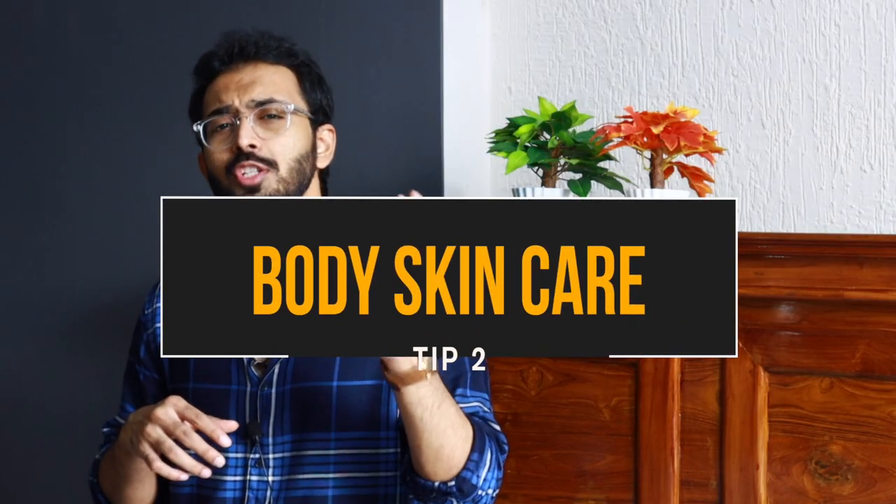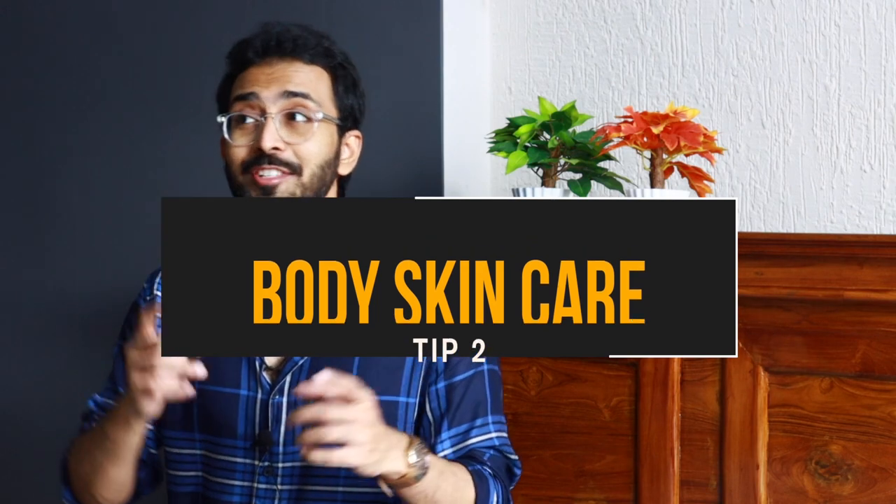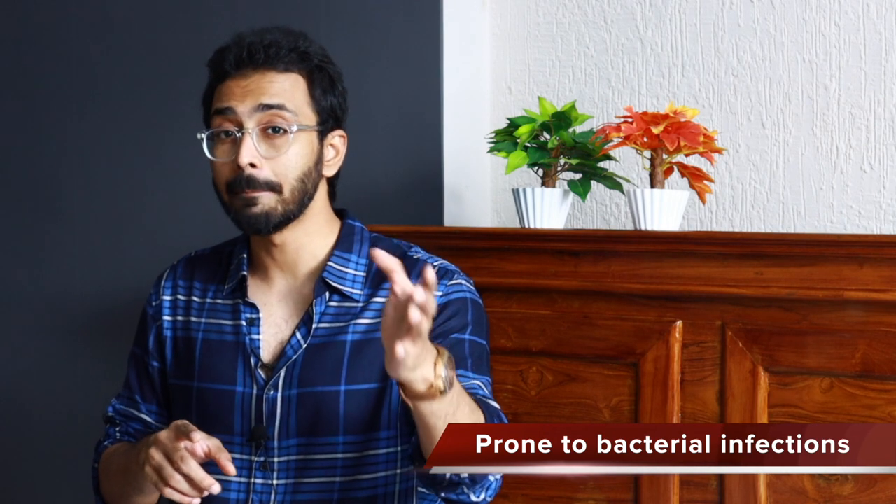Tip number two — let's focus on body skin during the monsoon season. It leaves your body prone to bacterial infections because the skin is going to be damp in humid conditions. I have two products here to suggest: an antibacterial soap — not necessarily mild — and a moisture-absorbing powder. Once you cleanse your skin and it has dried after your bath, make sure you apply a moisture-absorbing powder.